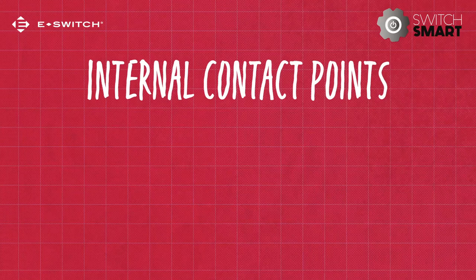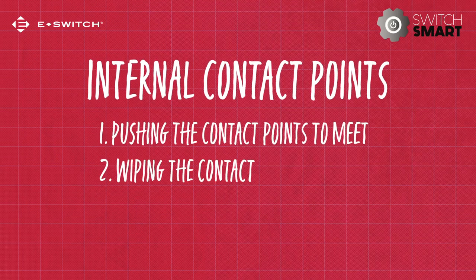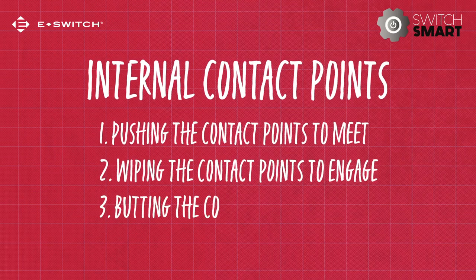Internal contact points for electromechanical switches operate in three different ways: pushing the contact points to meet, wiping the contact points to engage, and butting the contact points together.